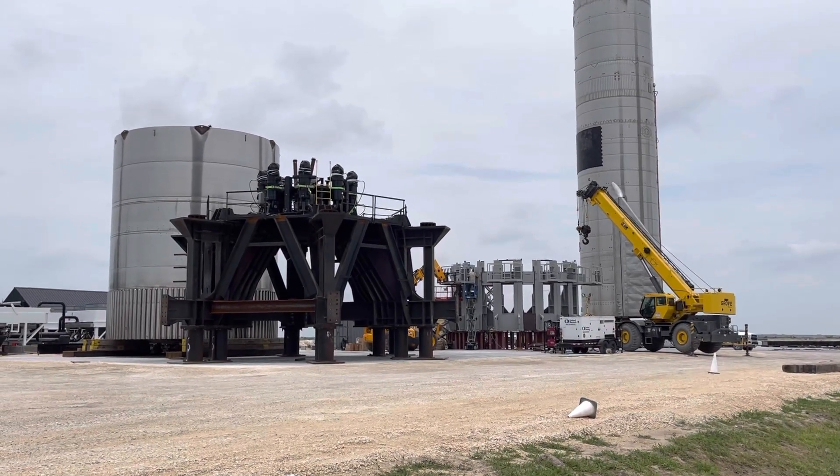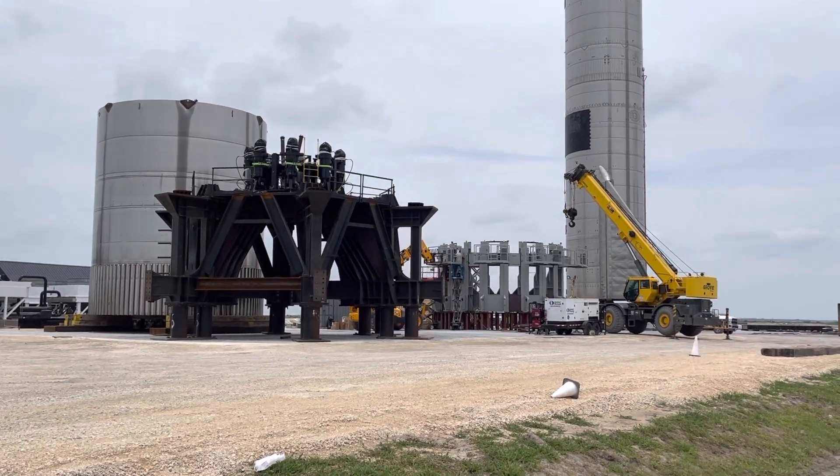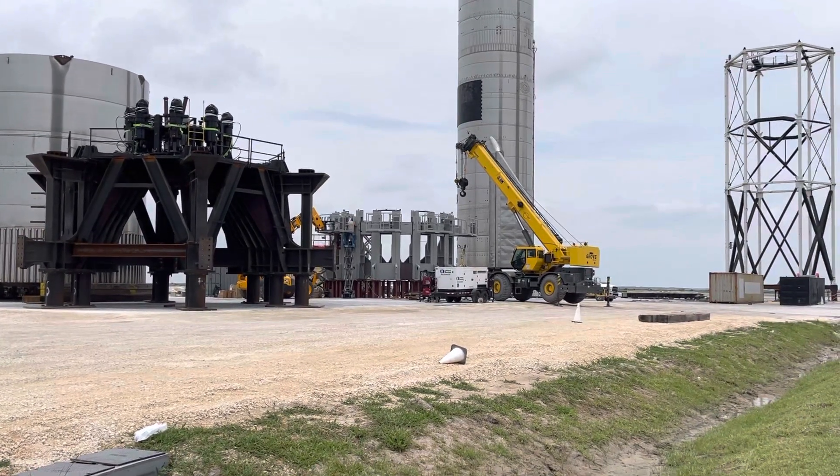Here we are looking at the VN 2.1 booster and also the pad piece and also the new part to the right there.